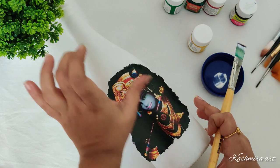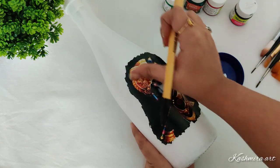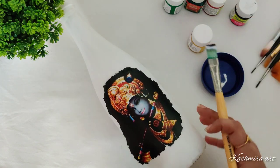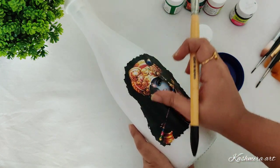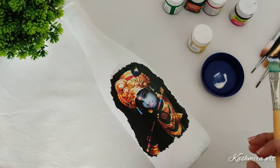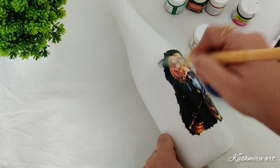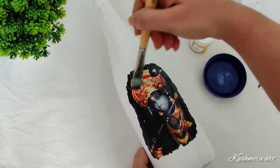Just apply a clean layer of deco patch glue on the bottle and then press the paper gently. Use a cloth if you're not comfortable doing it with your fingers. Just remove all the bubbles if there are any. After that, again apply one coat of deco patch glue on top and make sure it sticks properly.